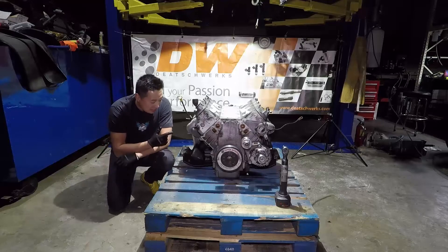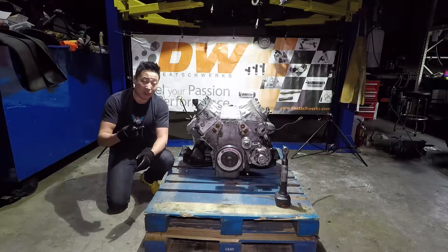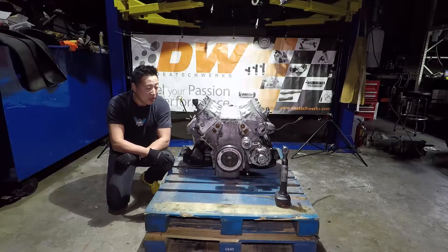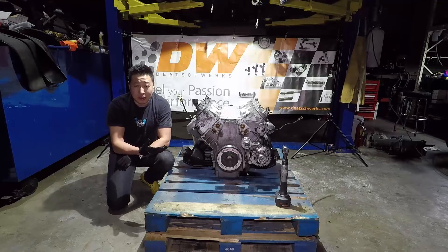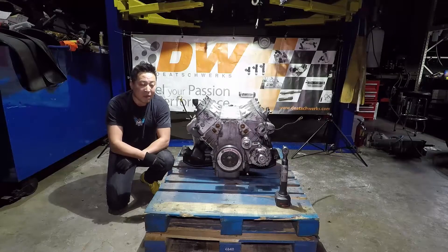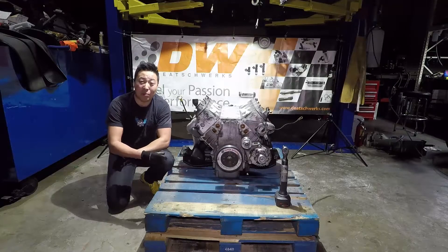This motor has been in my car for five years, and before that it was in my other drift car as the stock LS1 for about two years. So in total, this motor has been abused for about seven years. In the last five years I've driven it really, really hard. Coming into the 2018 Pro 2 season I was just going to leave it in the car and drive it for another season, but what I found out was there's a little bit of a crack on the block — I drove this thing so hard that the block is cracking from the outside in.